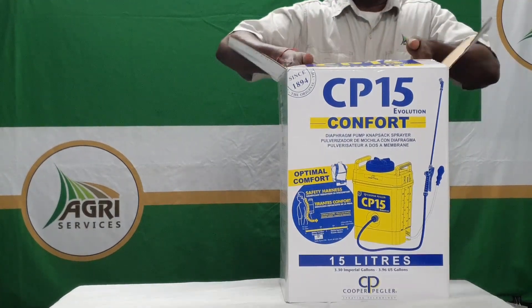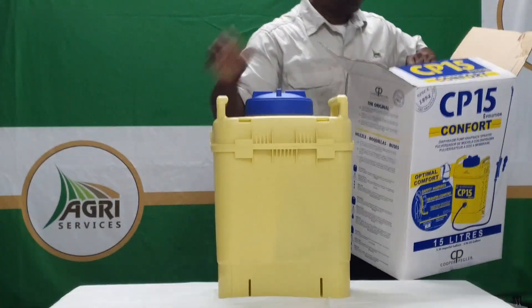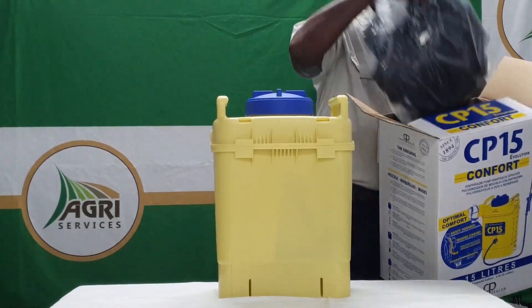Congratulations on purchasing your CP15 comfort sprayer. In this video we will show you how to set up your CP15 and have it ready for spraying.